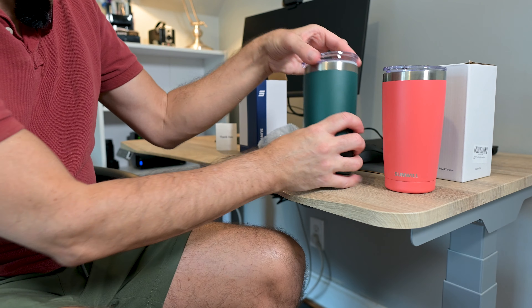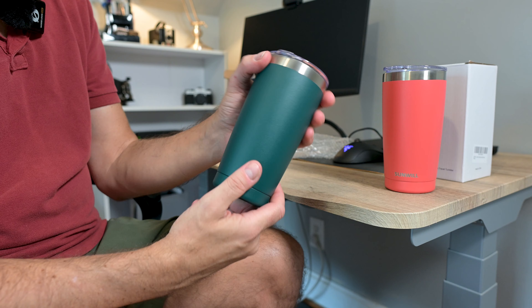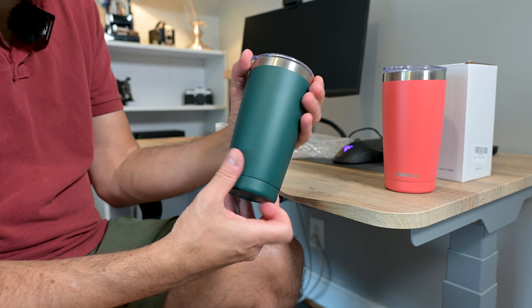It has a little gasket on here, so once the top is on and the opening is closed, nothing's going to spill out. This is definitely great for keeping those cold drinks cold and your hot drinks hot.